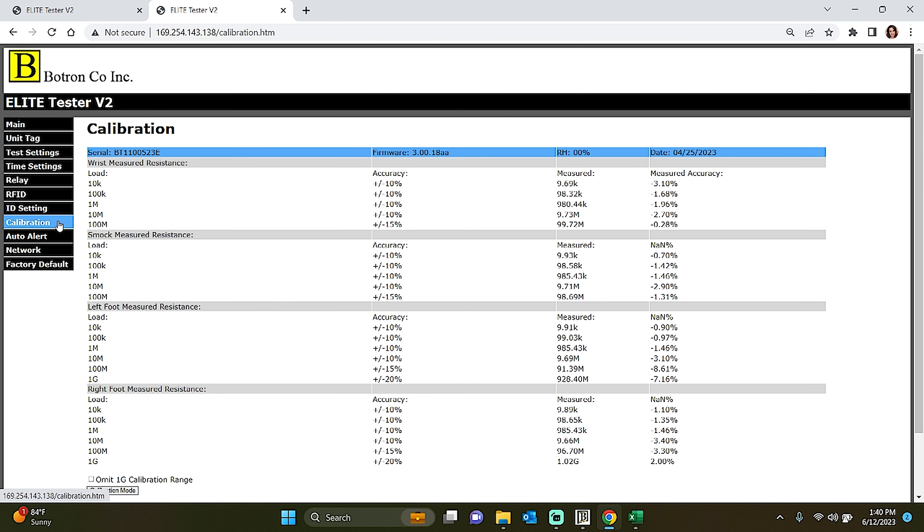The final tab we will be reviewing is the Calibration tab, which provides you with access to your most recent calibration data, including essential information such as test loads, accuracy, measured values, and measured accuracy for wrist strap, smock, and footwear tests. In the Calibration tab, you will find the detailed calibration data that auditors and management often seek for review. This information forms the core of your calibration records, providing crucial evidence of compliance and accuracy in your testing processes.